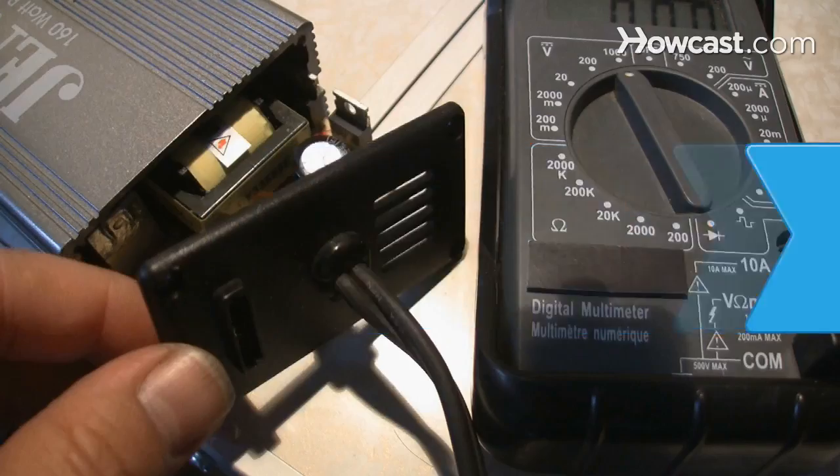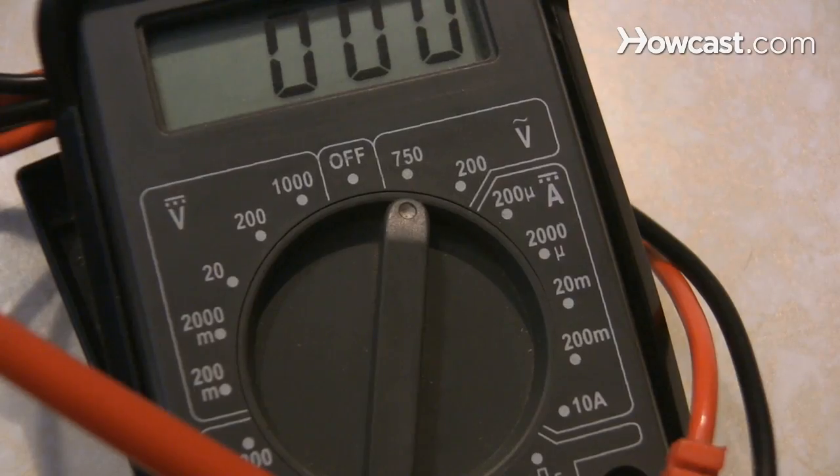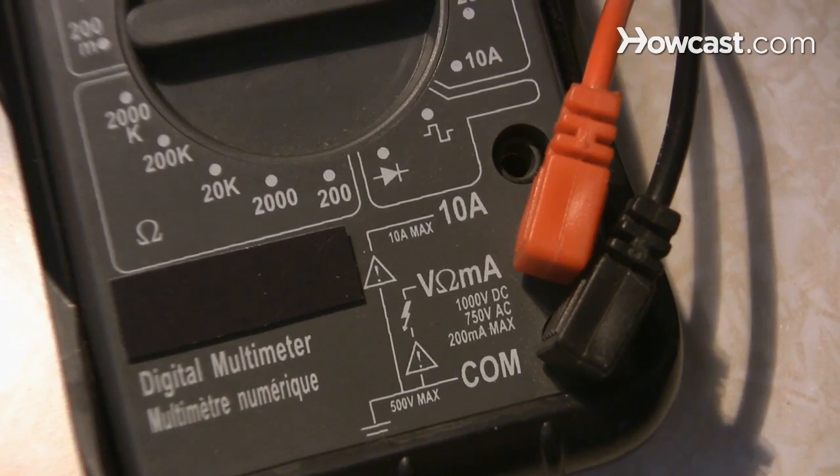How to Use a Multimeter. A multimeter is a handy device for taking measurements of electrical currents. You can use it to test for functions including AC-DC currents, voltage, resistance, and ohms.